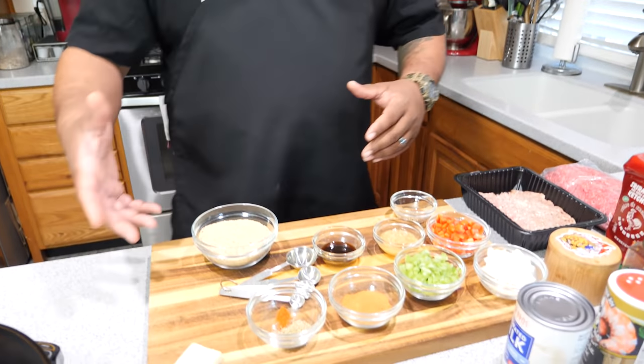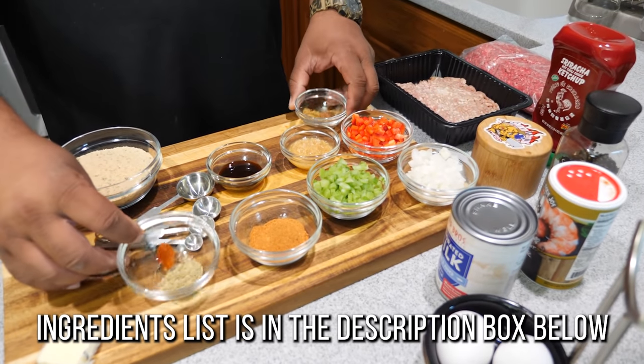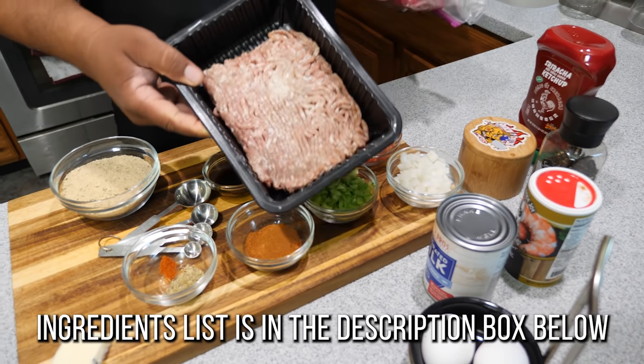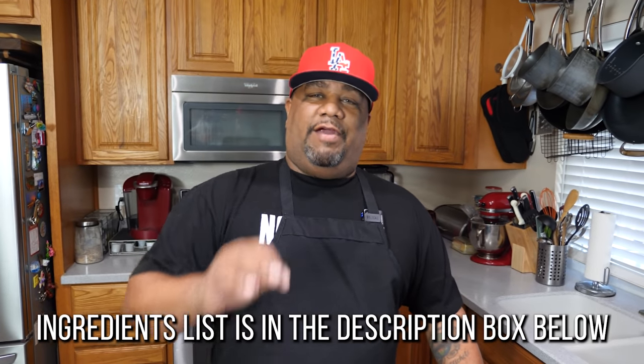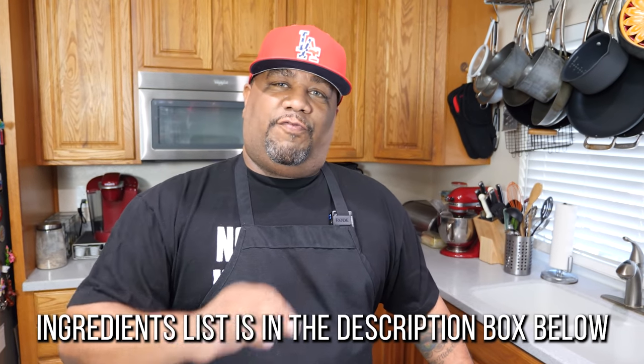Let's look at these ingredients and let me show you what we're working with. We got our dry ingredients, our spices, minced garlic, veggies, pork, and beef. Don't forget — everything I do, always look into the description box below so you can see the full ingredient list.